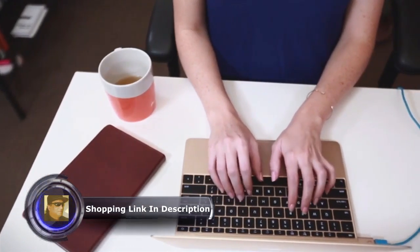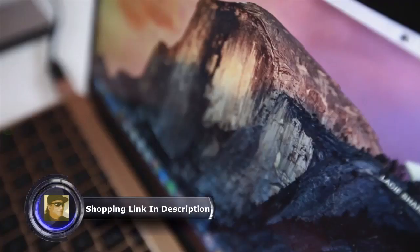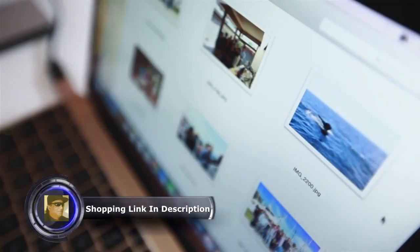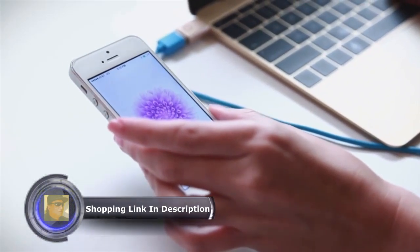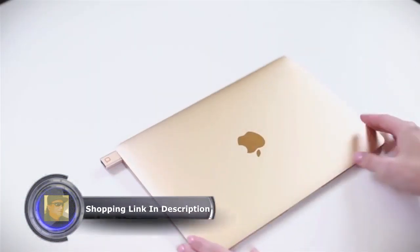Get back into your flow. Transfer your files at USB super speed, up to 5GB per second. Charge up your phone wherever you are. Leave it plugged in and carry it anywhere you go.